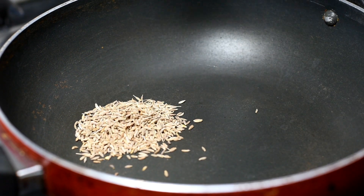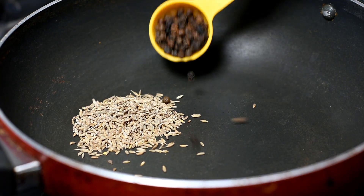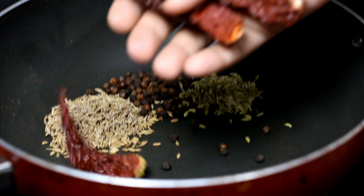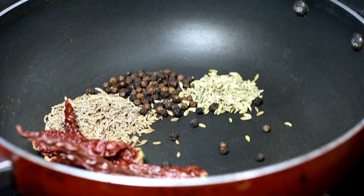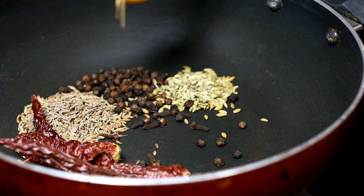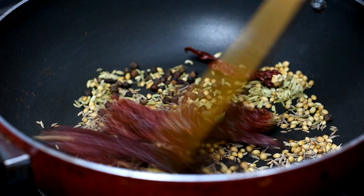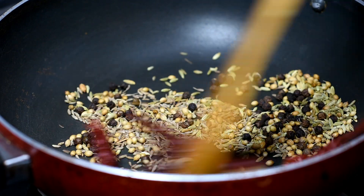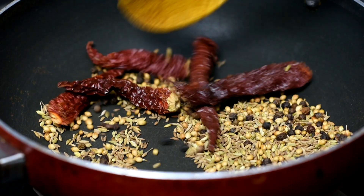1 tablespoon cumin seeds, 1 tablespoon peppercorns, 1 teaspoon fennel seeds, dry red chillies 5-6, cloves 5-6, 1 tablespoon coriander seeds. We will add all these ingredients and grind them into a powder. We are ready for the masala powder.